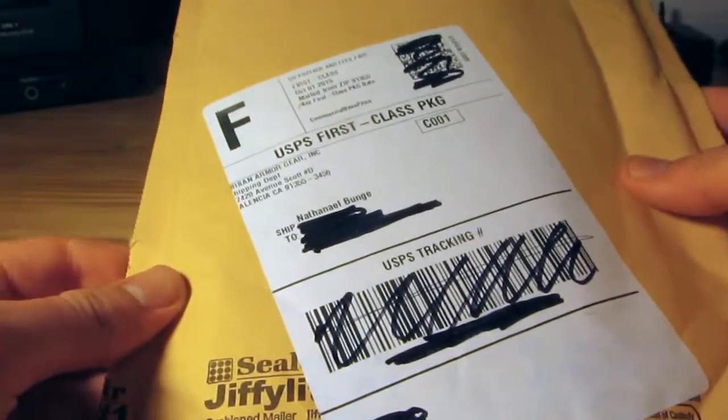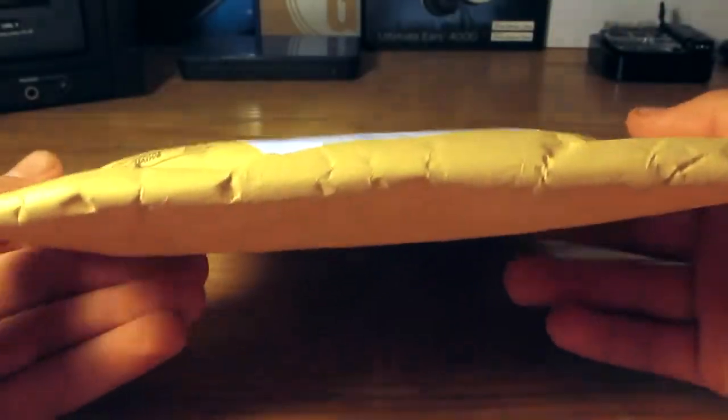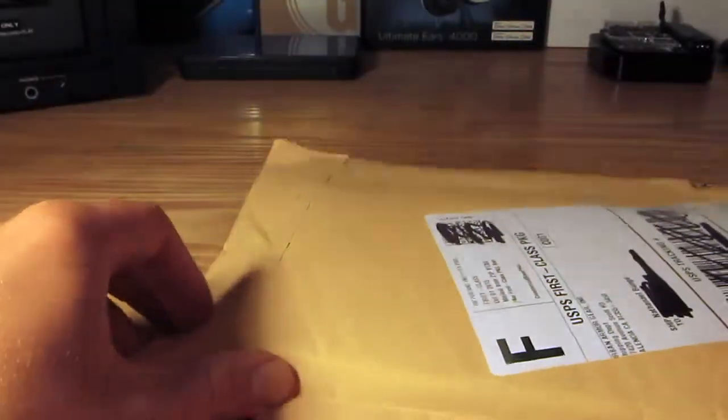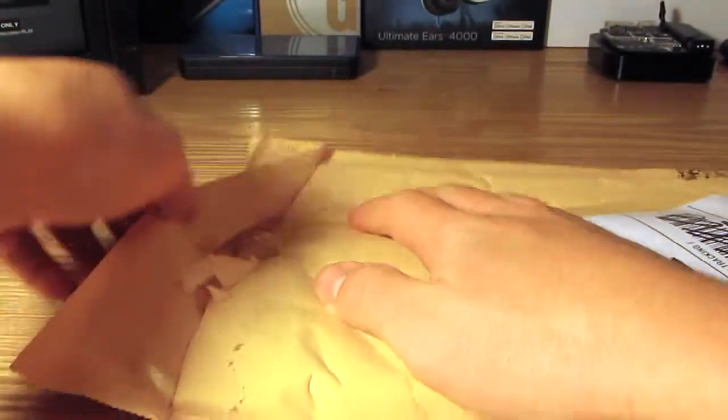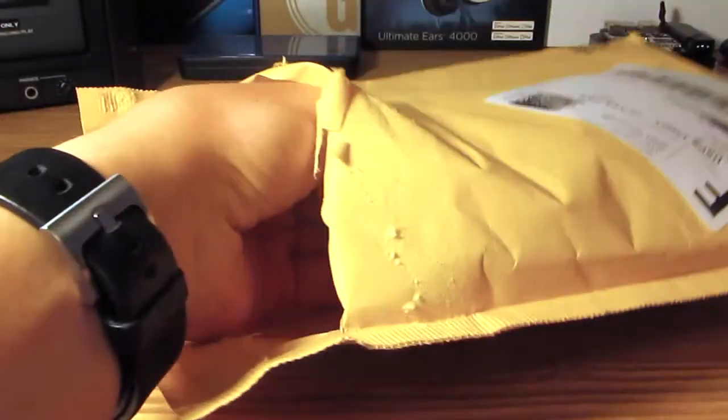The packaging comes from the United States Postal Service, USPS. As you can see, we get a standard little bubble wrap envelope. We'll peel that open and pull out the contents.